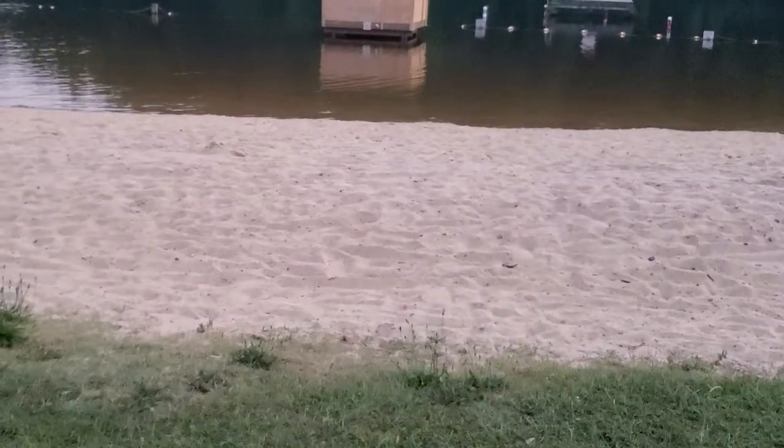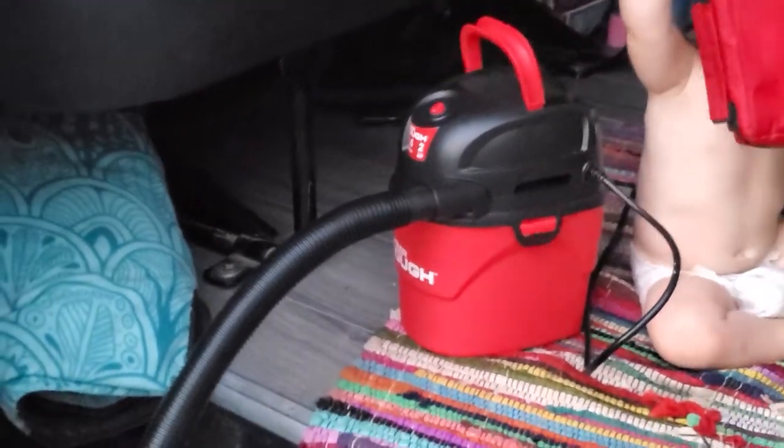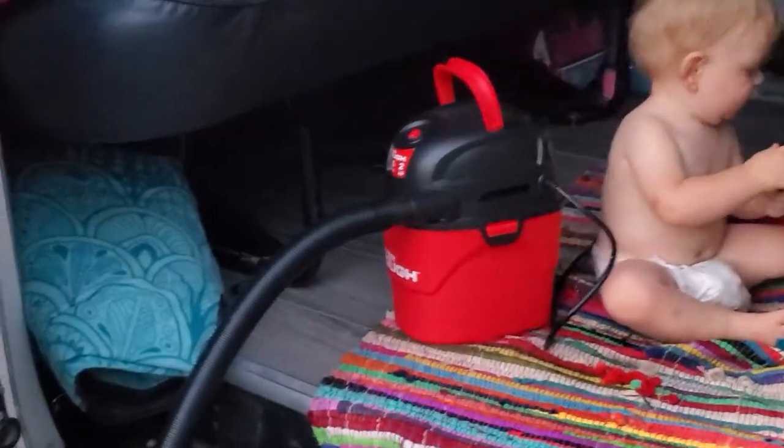And here at the lake we have sand, so they get sandy feet, but you can just vacuum it right out. You don't even need to be at home — you can just be anywhere off-grid vacuuming. Alright, have a good one.